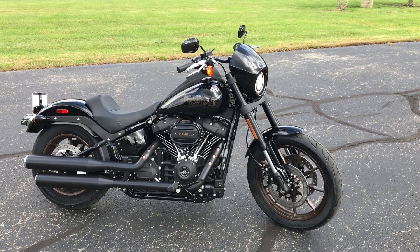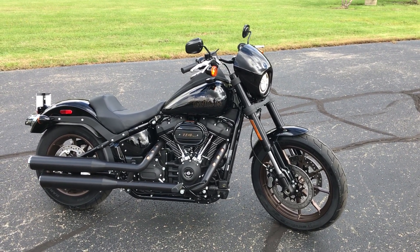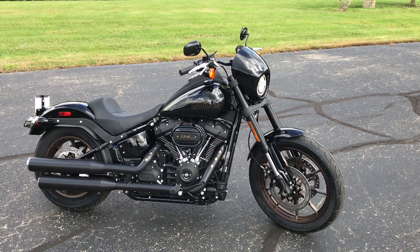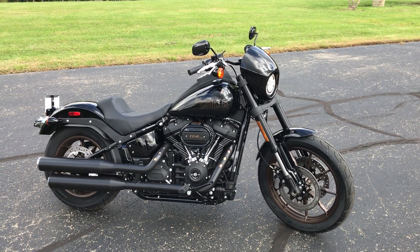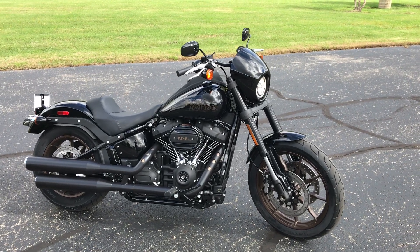Hi everyone, Darren Conrad here coming to you from Conrad's Harley-Davidson. Today I'm showing off this brand new 2020 Harley-Davidson Lowrider S.